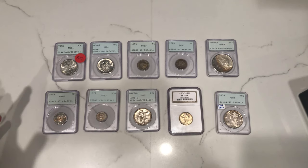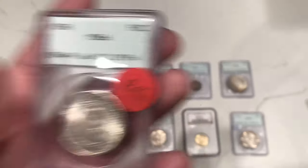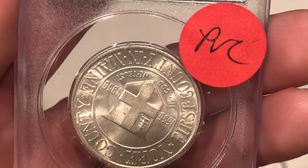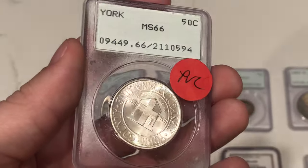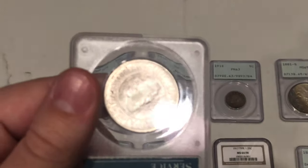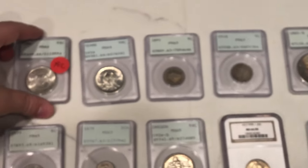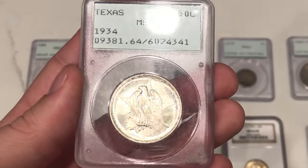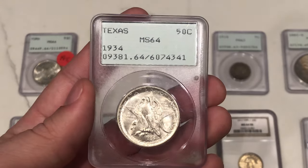Here's the group that didn't pass. Starting with the top left — this is a York commemorative half. It did get a PVC sticker, so basically there's some green film somewhere on the coin. There's some green on the shield that's kind of hard to pick up on video, but it's pretty evident under a grading lamp. We wanted to see if it would get a PVC sticker just so we can learn from it. There's a lot of coins with PVC on them, especially in these older holders.